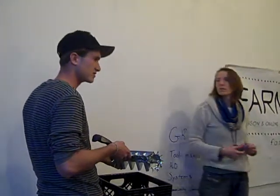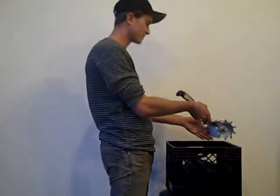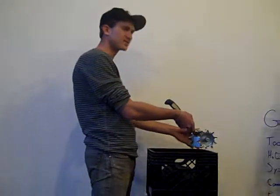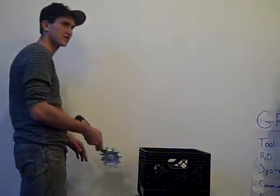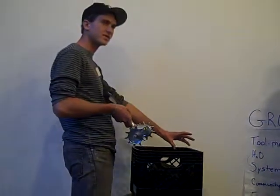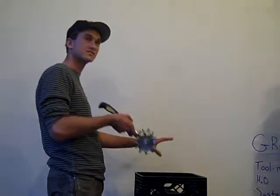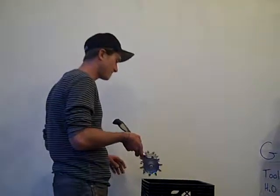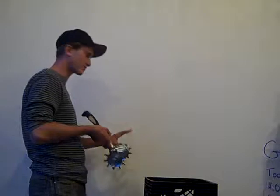The short-term solution would be to change these wheels, expand them a little bit so that they run along the top of the boxes, because then that's a consistent line. Every time you go down into a box and then come back out, you're losing seed space. Seeds planted at different depths could lead to inconsistent germination, so a smooth operation cuts out those variables.